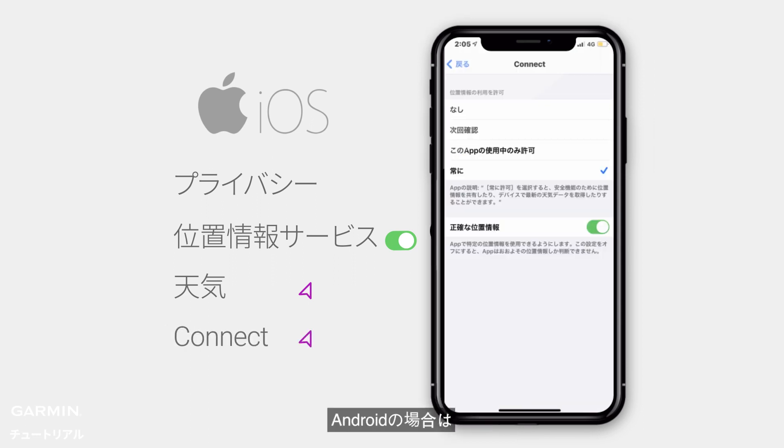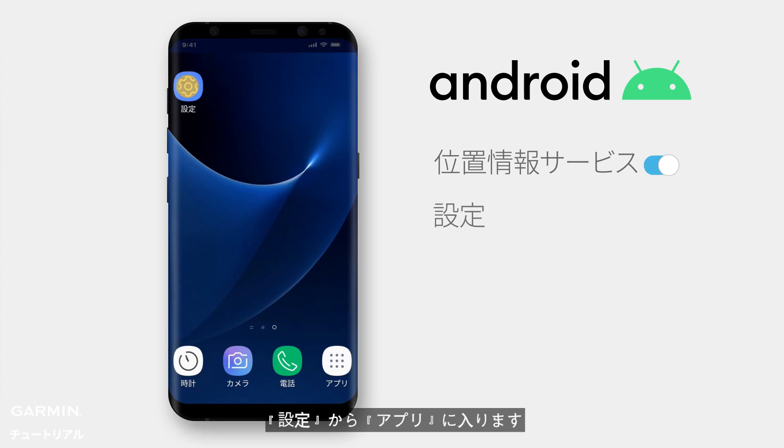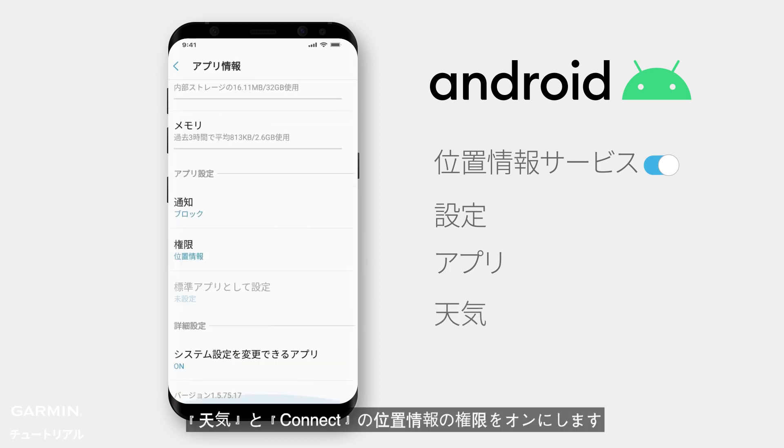For Android, turn on Location. Go to Settings and enter Apps. Allow location access for the Weather and Garmin Connect apps.